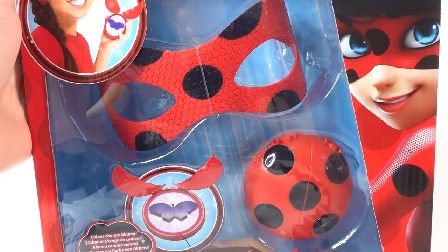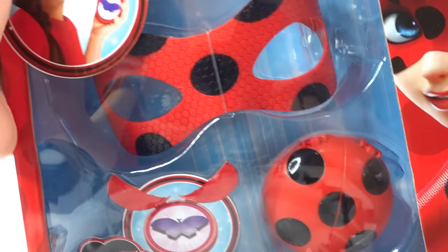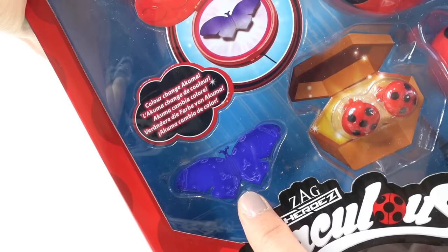Hi everyone, welcome to Evie's Toy House! Today we have a Miraculous Ladybug dress-up set. It's too bad this came out after Halloween, but this looks super cool. I like to dress up as Ladybug and this is a great set to get. It comes with a mask, a yo-yo, earrings, the Miraculous, and Tikki.